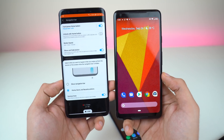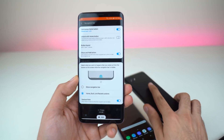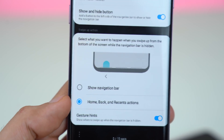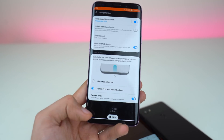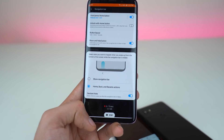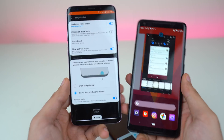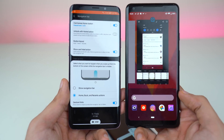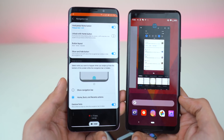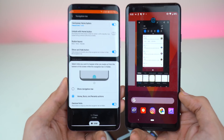Finally, we also have gesture support with Android 9.0 Pie. Samsung calls it a swipe-up action — the navigation bar keys are completely hidden, and you swipe at the bottom to perform actions. Swipe from the bottom center to go home, swipe for the multitasking tray, or swipe from the corner to go back, depending on where your back and recent keys are positioned. It's different from Google's implementation, which is more iPhone-like. If you don't like gestures, you can still use the traditional navbar keys.